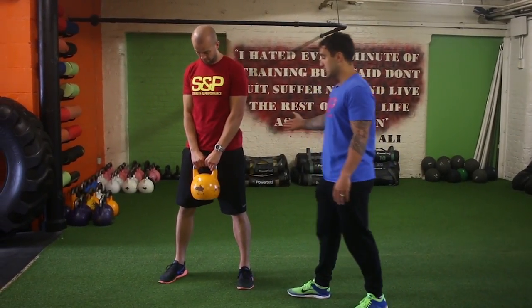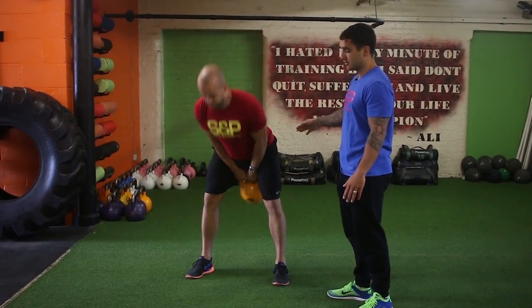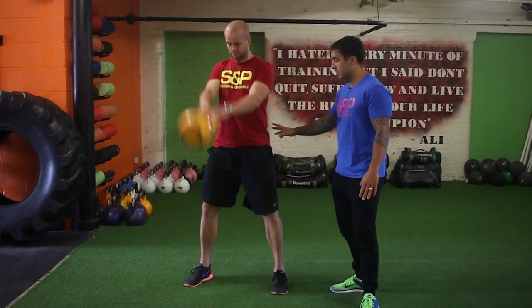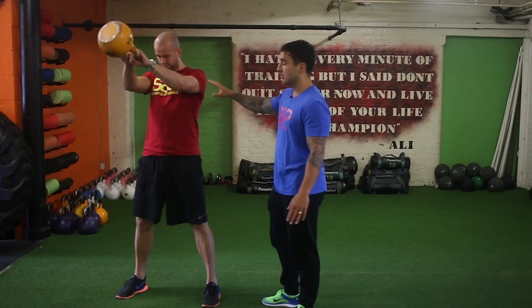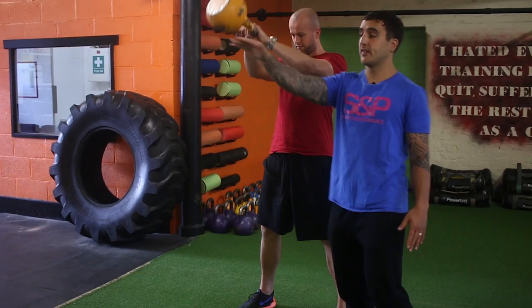To start the movement, he's going to push his hips back and then snap forward, and as you'll see slowly that kettlebell will get higher and higher. All the work is from the hips — arms and shoulders don't do anything. The focus will be to aim the bottom of the kettlebell towards where you're facing.